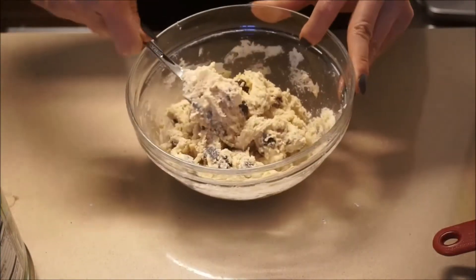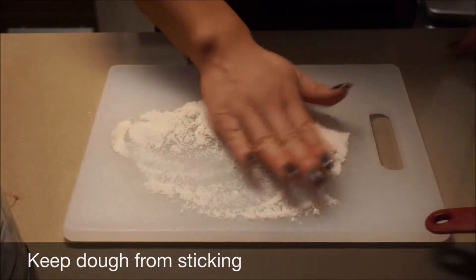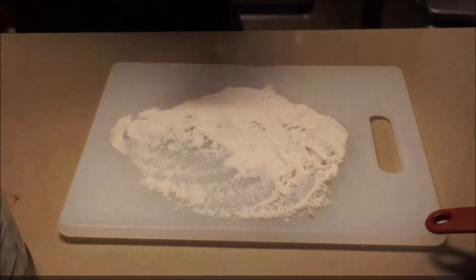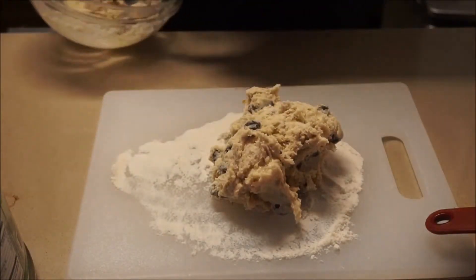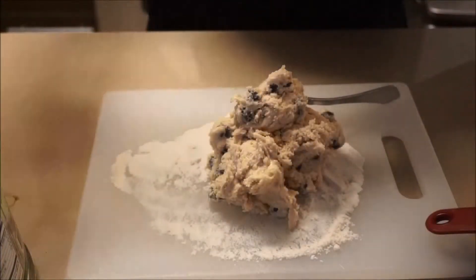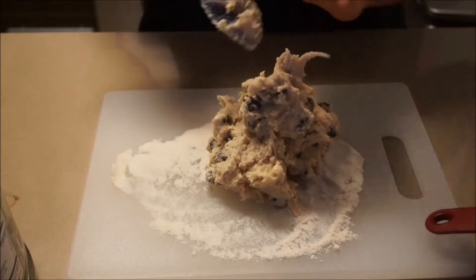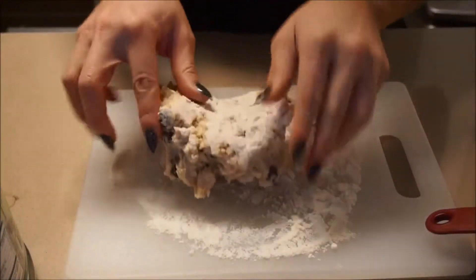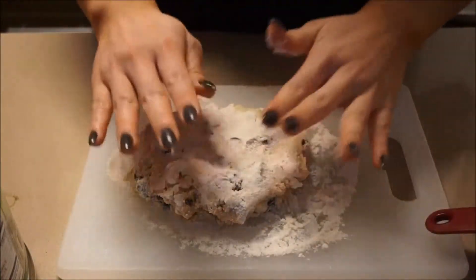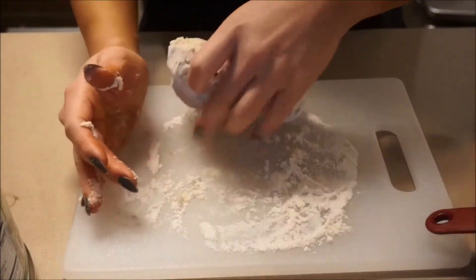I'm going to put this on a cutting board and form it into the shape I'd like. I'm putting a little bit of protein powder on the cutting board so it doesn't stick. I always like to make sure I clean everything out of the bowl so nothing goes to waste. It does get a little sticky, which is why I added the protein powder on the cutting board.